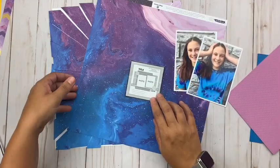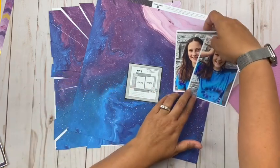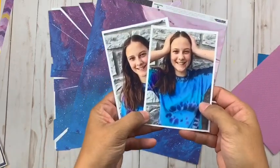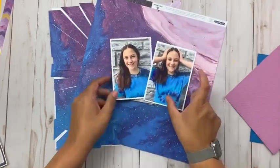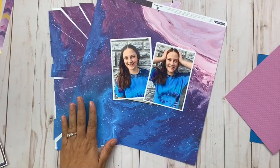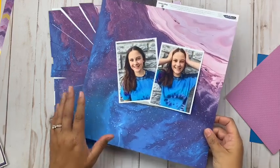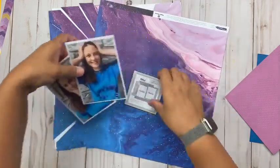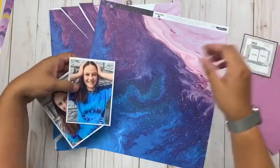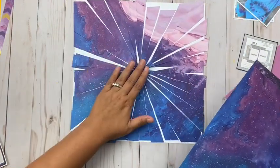Today I'm going to be using the Paper House Stargazer collection, which is just a gorgeous collection. Crazy enough, I haven't done much with it — until I saw my daughter in this shirt and realized this outfit was made for the Stargazer collection. Just look at how perfectly it matches up with that paper. So we're going to create a layout using that, and tonight I'm going to create a unique background to go along with this sketch.